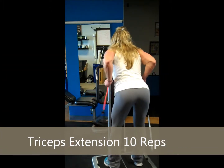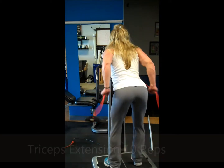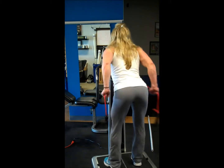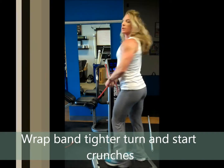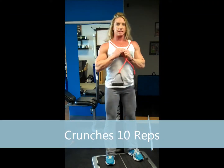Tricep extensions again — counting one through ten. We're going to turn around with it and wrap the bands across the shoulders. I'm leaning up against the machine a little bit here.